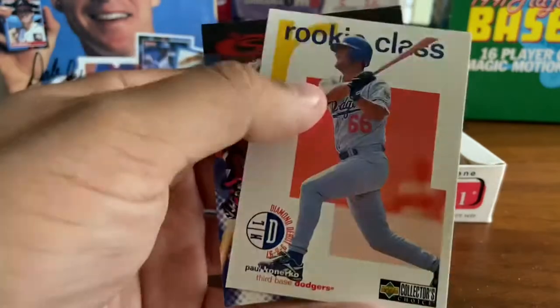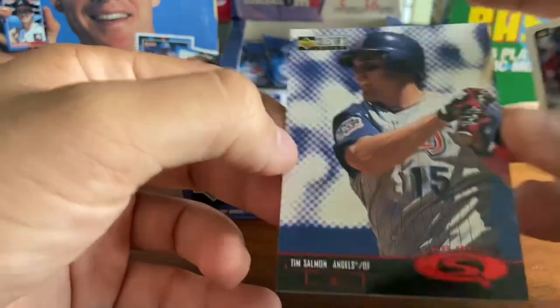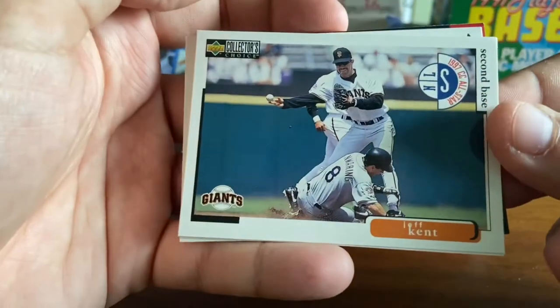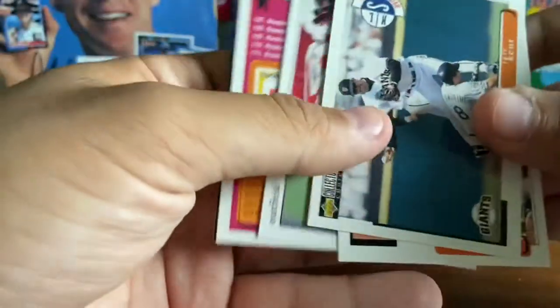It took him a few years to get to the majors and stick. And then there's a Tim Salmon Star Quest — Tim Salmon, one of the all-time great Angels players, Angels fans will certainly attest to that. Here's Jeff Kent, perennial all-star at second base with the Giants in that era — that's really when he broke out when he joined the Giants.